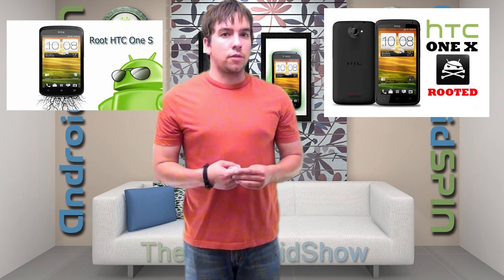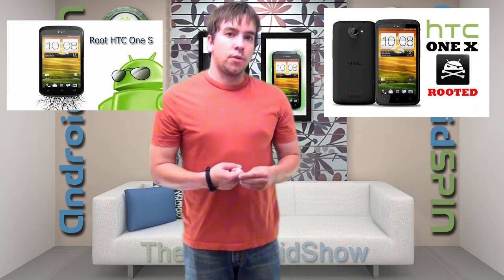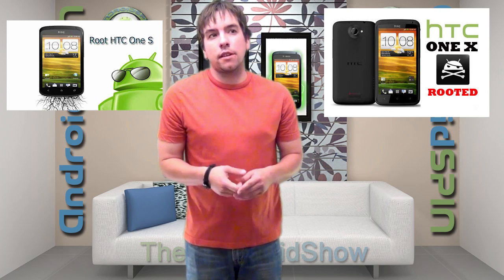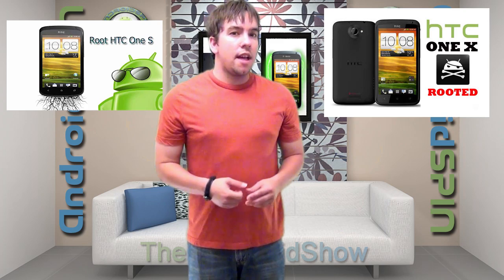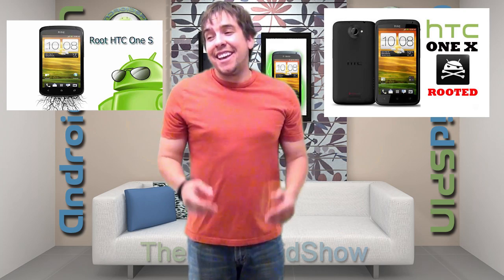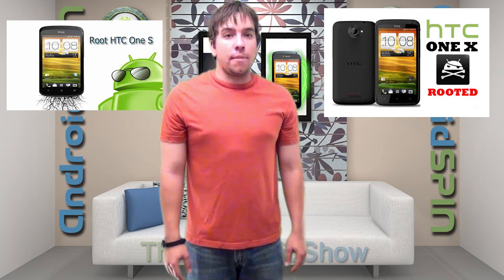Yes, fellow One S brothers, don't worry. I wrote up a nice little article showing you how to unlock your bootloader and get root on your phone. It's kind of one-click too, because once you get it unlocked, you just gotta download Superboot and do one simple command and bam, that easy. I had no problems at all, I promise.